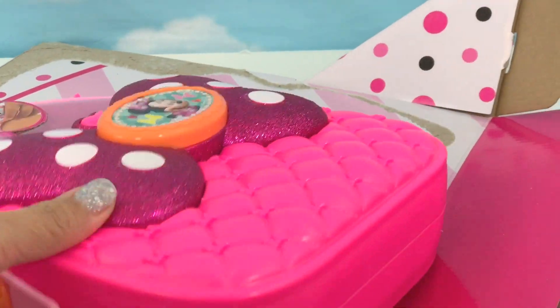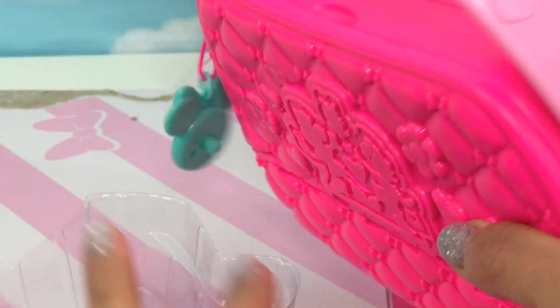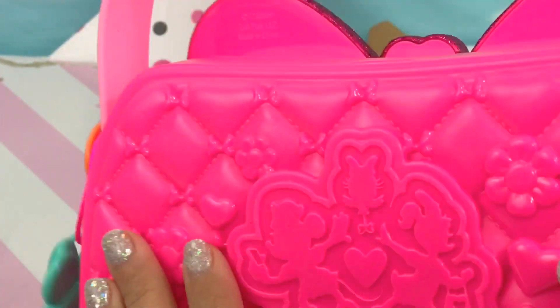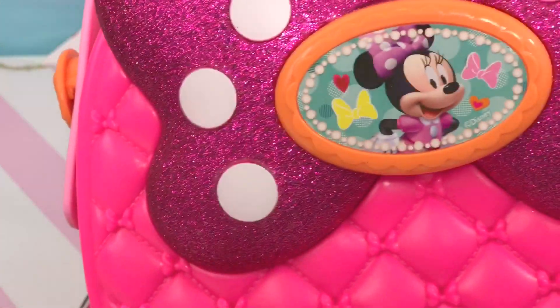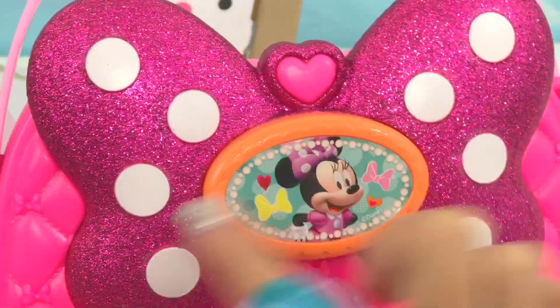And here's the bag. Minnie loves purses, Minnie loves bags. Oh, look at this charm — it's Minnie! Look at the detail of this bag, it's so beautiful. It has a big glittery ball in the front, a heart, and polka dots.